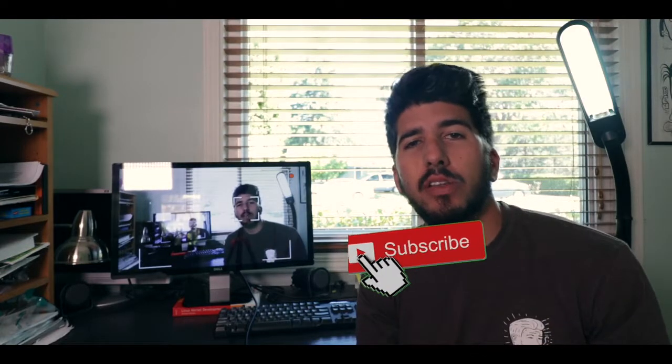If you enjoyed this video, please give it a thumbs up. Leave a comment down below if you have any questions. Make sure to subscribe — I'll have another video out for you guys at 10 a.m. next Tuesday, and I will catch you then. Thanks for watching. Peace.